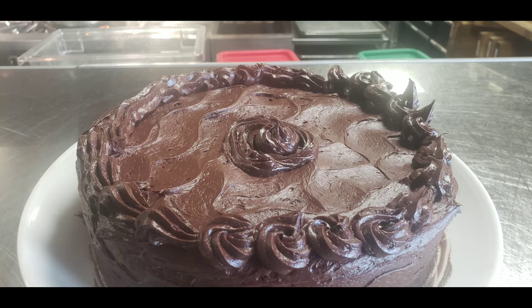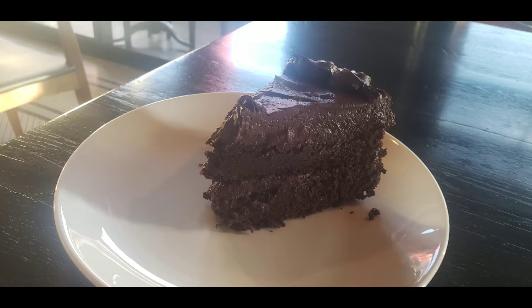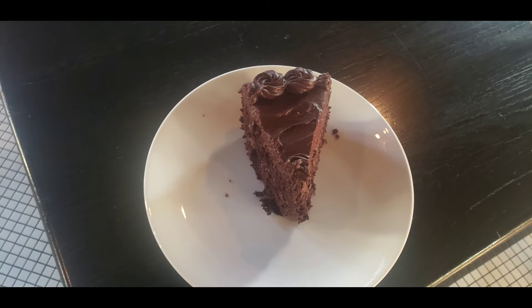I added some cool designs, and here's the piece I made — it was gone before my shift began. Everyone kept telling me how good it was, and the other cake I took home for Thanksgiving.